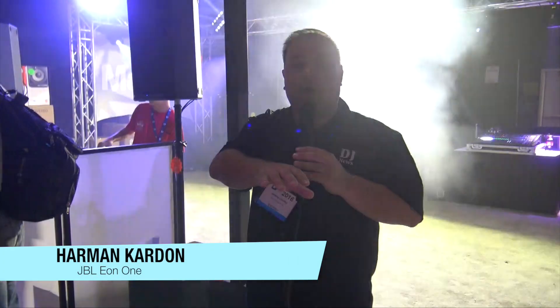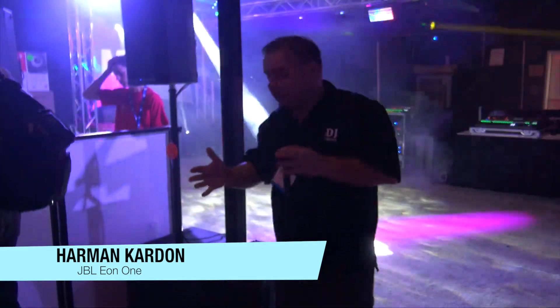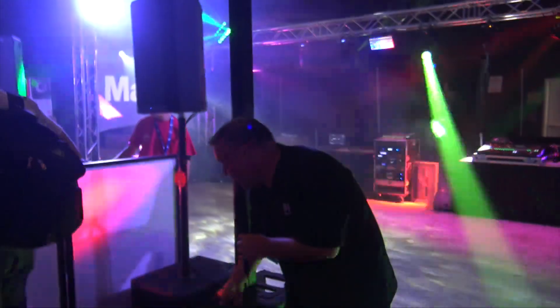Hey, I'm at DJ Expo this week checking out all the great stuff at the Harman booth with JBL, and this is the JBL Eon 1.